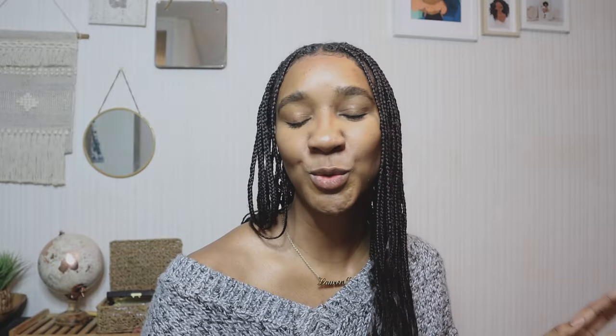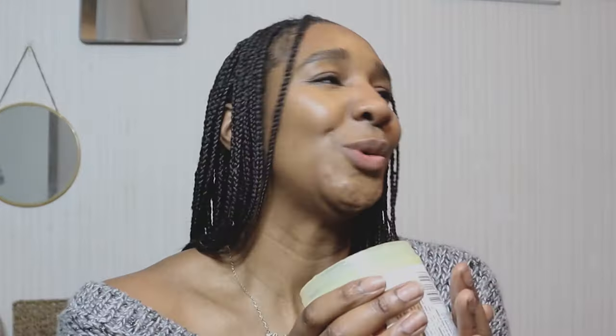That hair grease is this: the Blue Magic Shea Butter Hair Conditioner — with coconut fruit extract, shine for all types of hair. Let's start with the price. This is a relatively cheap hair grease at £2.99, one penny shy of three pounds — let's just call it a good three pounds.